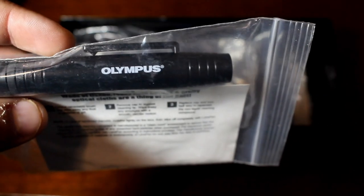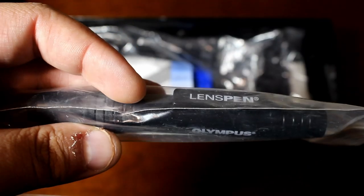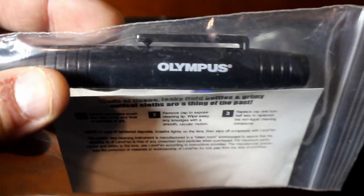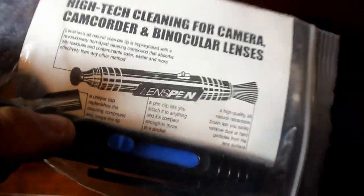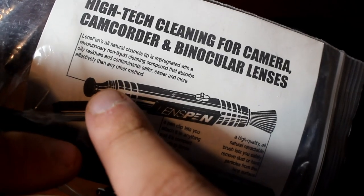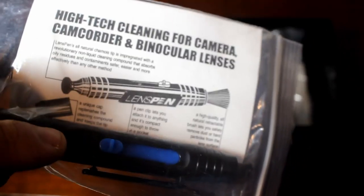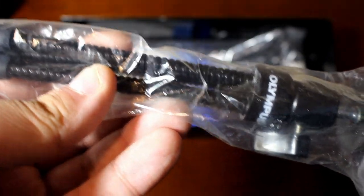The next thing is a cleaning kit for your body and lens. It's pretty cool that they actually included this back in the day. Since you got the Deluxe, they're just going to spoil you and make sure you got everything, because I'm sure this wasn't cheap. You get a loose brush for the camera body and a dry-erase-marker-style cleaning pen for your lens to get all the smudges off.